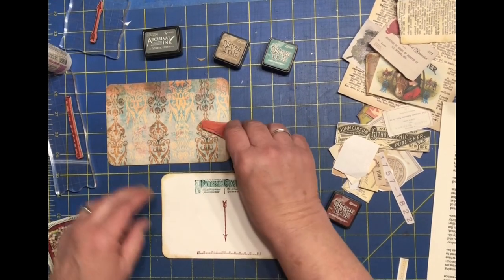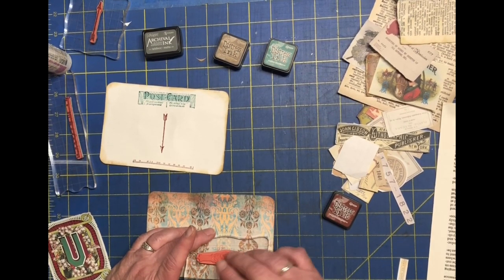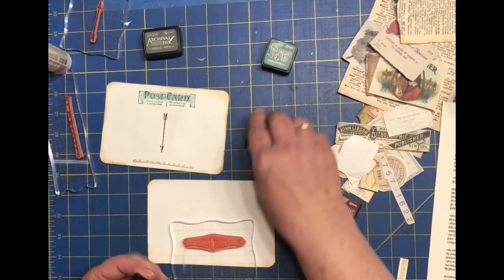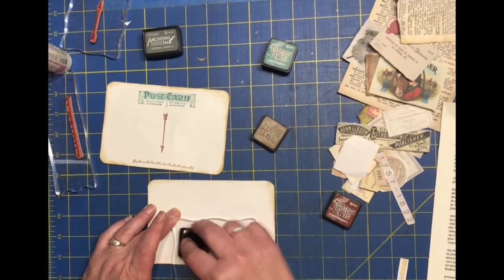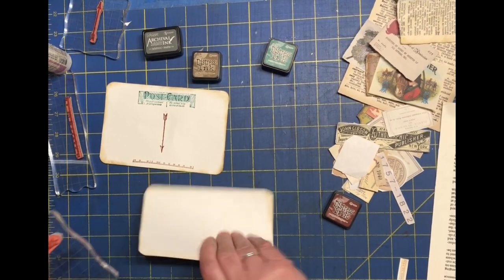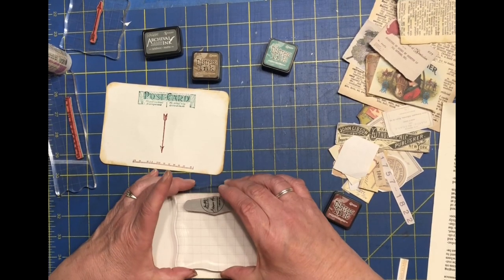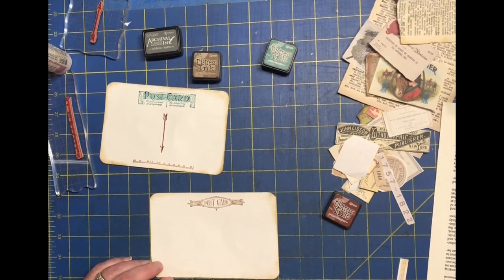Now let's stamp the other one for the V card. I think I'll go with brown for this one since the V is mostly brown — it's actually all brown, but that's the dominant color. We'll use that for the postcard stamp and figure out which direction it goes, then try to put it down straight.